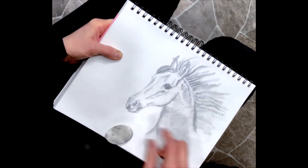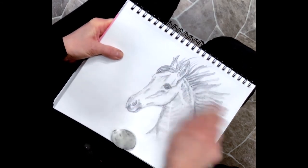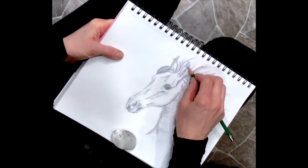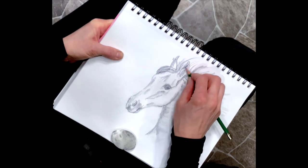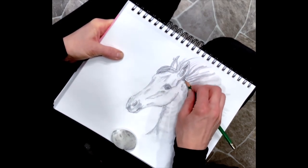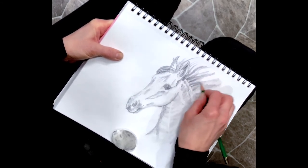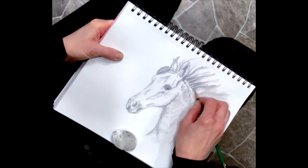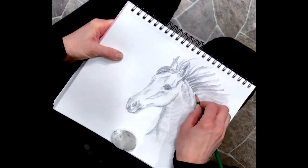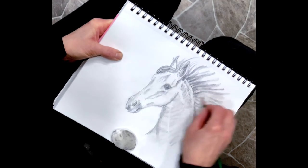There are a lot of times I'll draw something and I won't particularly like it, and I get rid of it - it's just part of life and sometimes part of learning. There are times I'm just happy to bless somebody else with an image and I'll give it away. I think it's fun; this is my therapy.